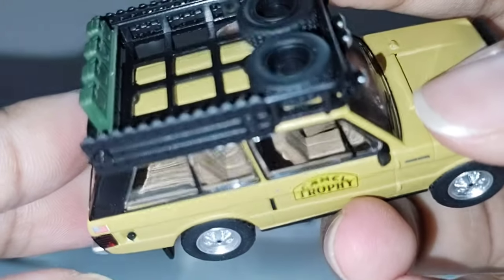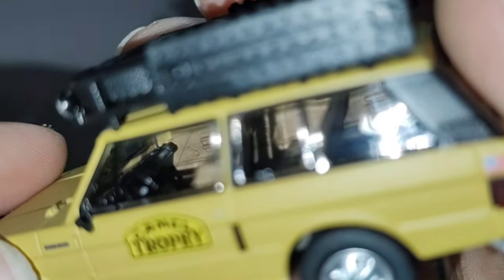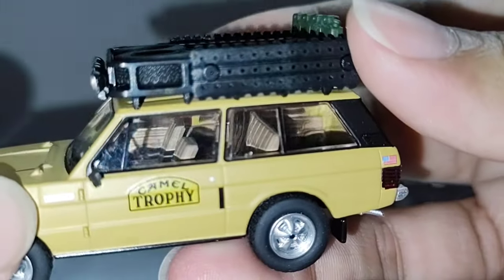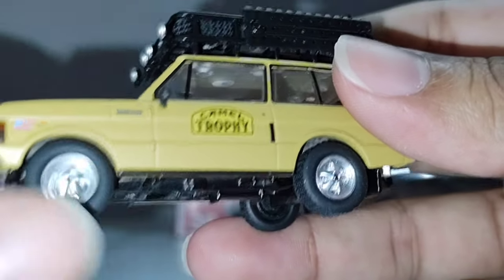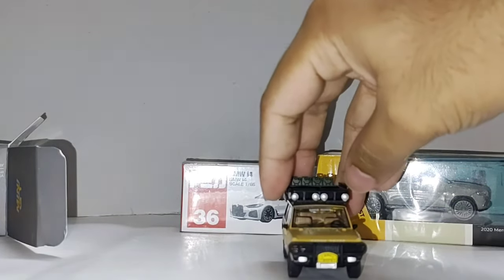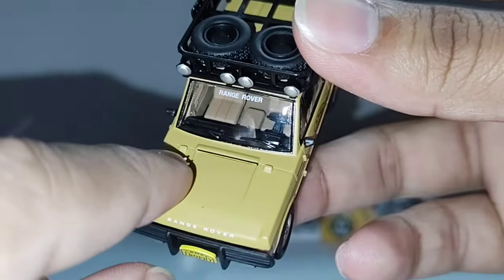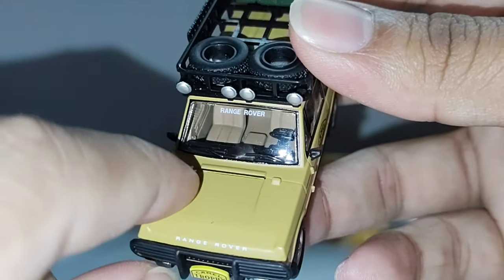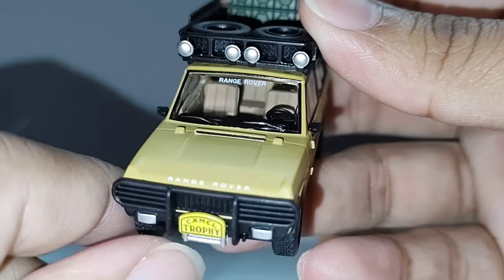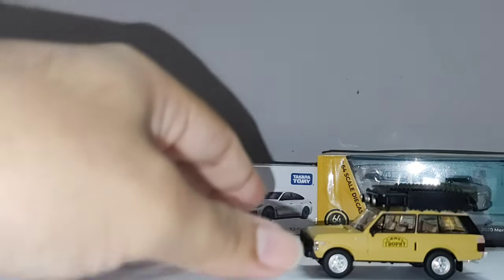Steering wheel, some details on the dashboard, speedometer here behind the wheel, details on the seats. No headrest. Also in the back some details here. Let's check from that side also — yes, nice details. Very beautiful casting by Mini GT, one of the best for me. It's quite heavy. Beautiful roller, no problem. Wipers on the windshield you can see. Black color, some details on the bonnet — hinges I think, these two. Range Rover in white on the front. Nice beautiful casting — I think I'm gonna buy this one for myself!